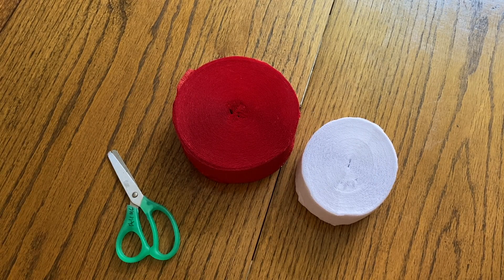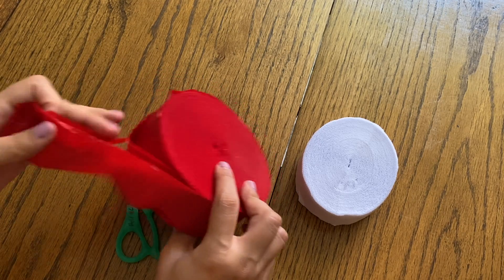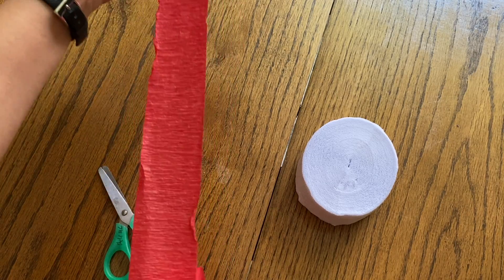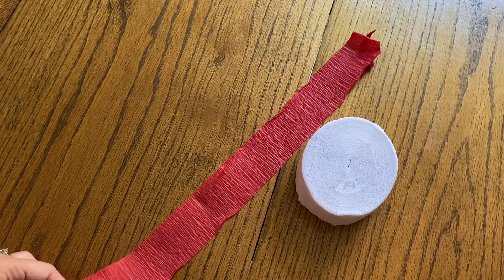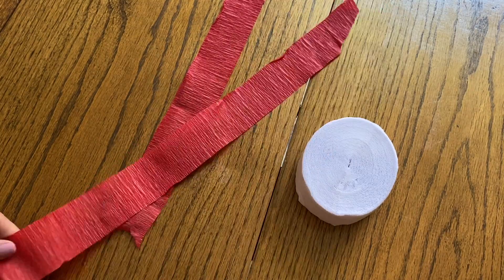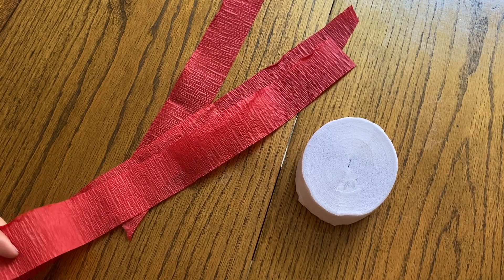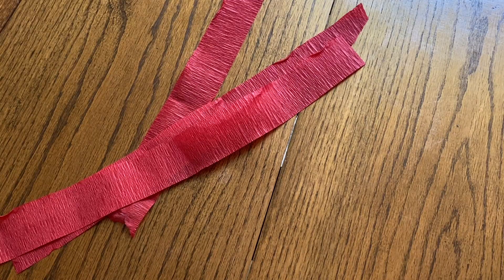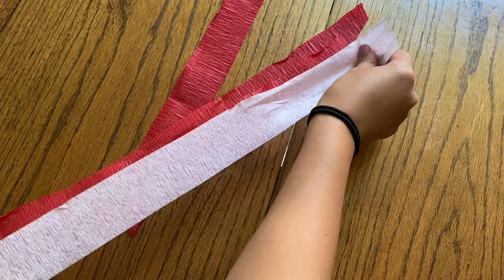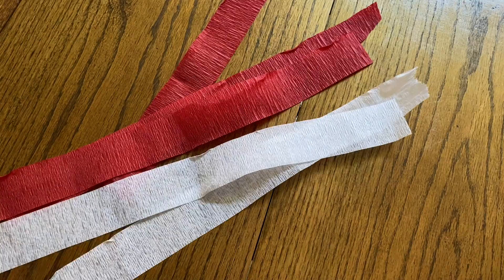Next, get your streamers and a pair of scissors — or you can use yarn or anything else around the house. You're going to make long pieces and cut them so they can hang down from the hanger. I have three pieces of red and three pieces of white.